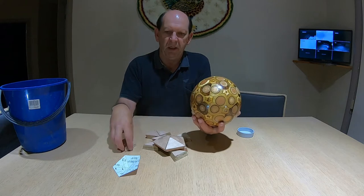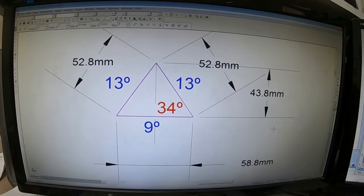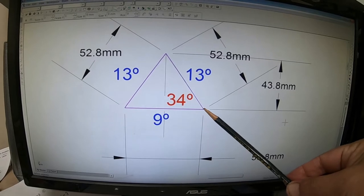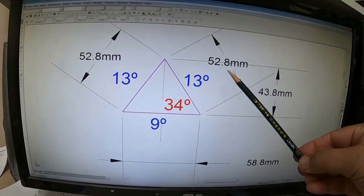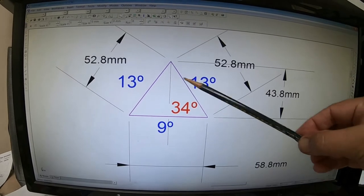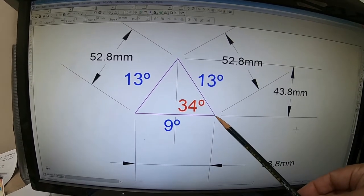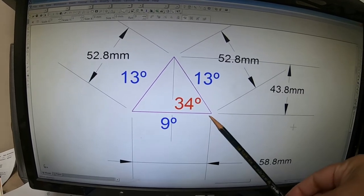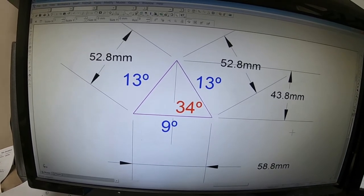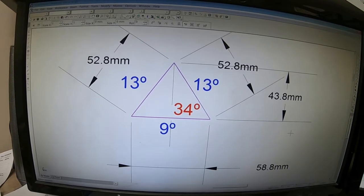The next step was to work out exactly what the dimensions of these had to be. We wanted something that was going to be about the size of a bowling ball when finished. The bottom longest side: 58.8 millimeters. The two shorter sides: 52.8 millimeters. The longest side we cut to 9 degrees, and the other two sides of the triangles we cut to 13 degrees. The 34-degree figure was mostly for the drop saw — that's the angle I'd be setting the drop saw to when cutting the angles of the triangle from a long strip of wood. That seemed to do the trick and they came together as pentagons that were quite tight and worked together in the overall size of the ball to about the right size.